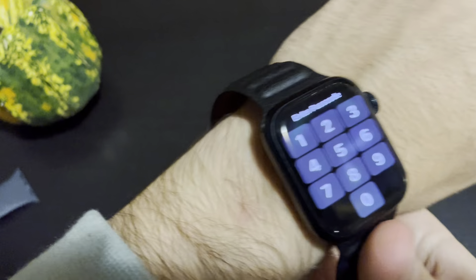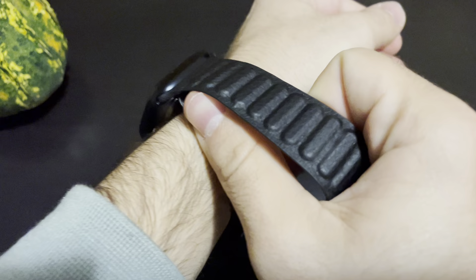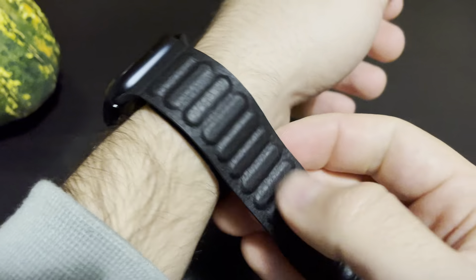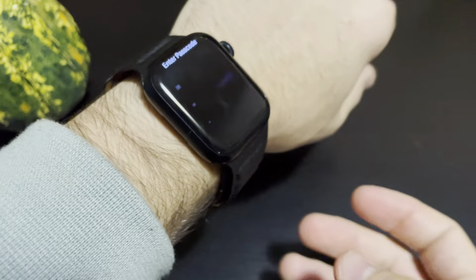To put them on you just have to wrap it around your wrist like this, and it has magnets so you just put it like this and it's very easy. It works very well — you just have to keep it like that.